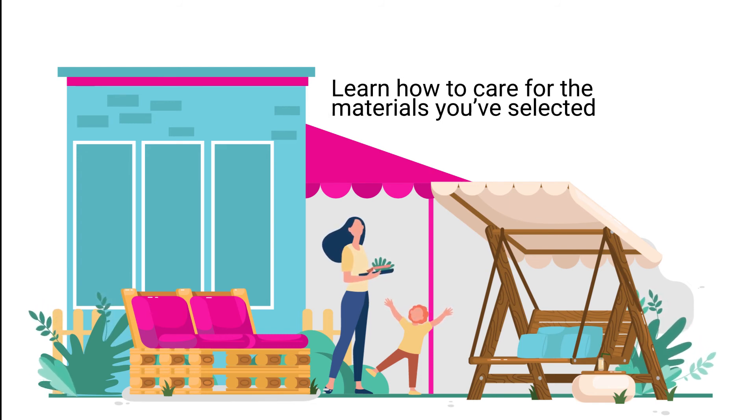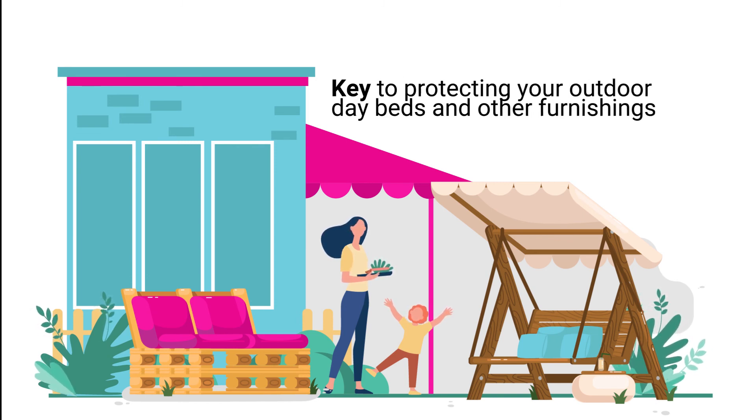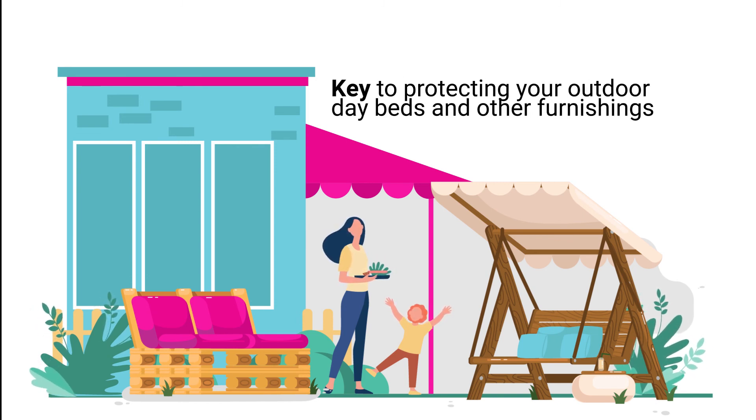Learn how to take care of the materials you've selected. This is the key to protecting your outdoor daybeds and other furnishings from the weather.